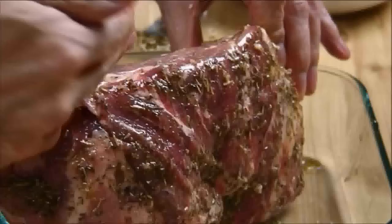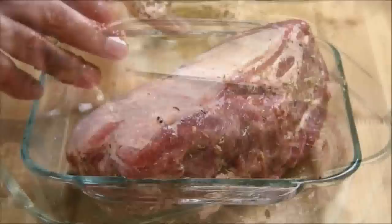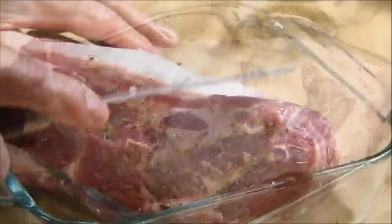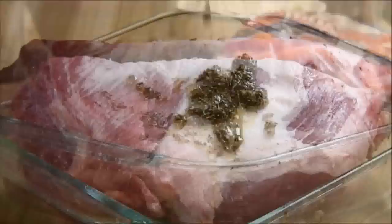Next I'm going to flip the roast over to the fatty side and use my knife to trim off some of the excess fat. You want to leave a little but not too much. Then pour over the rest of the rub and finish massaging it into the meat.